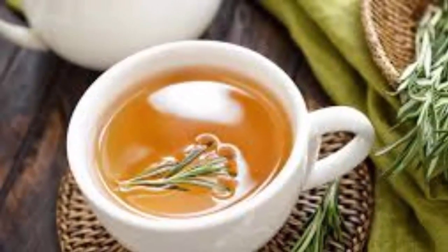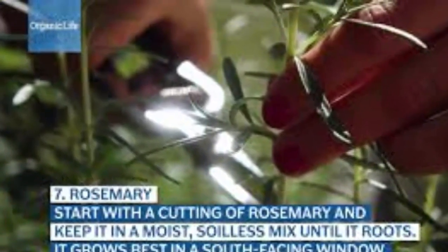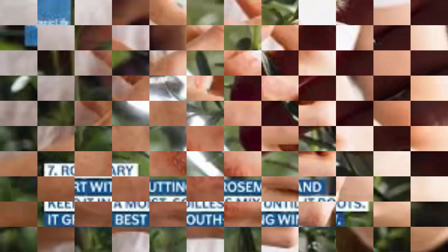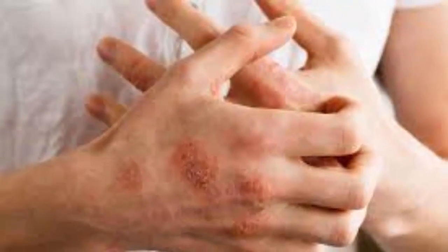Ingredients: 1 teaspoon of fresh or dried rosemary leaves, 250 milliliters of boiling water. Instructions: Add the rosemary leaves to a cup of boiling water and let it steep for 10 minutes. Then strain and drink the tea while it's still warm. Repeat two to four times a day.